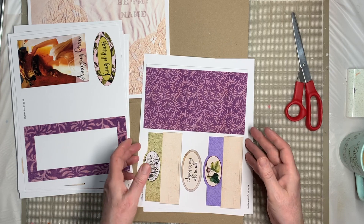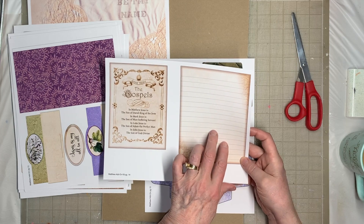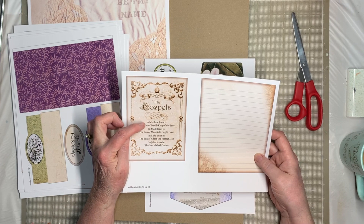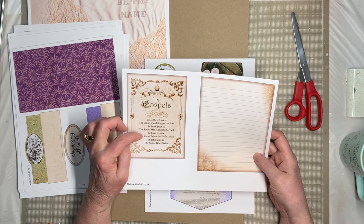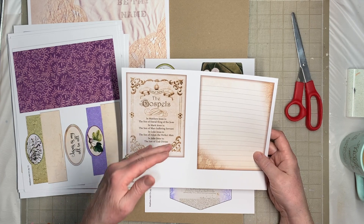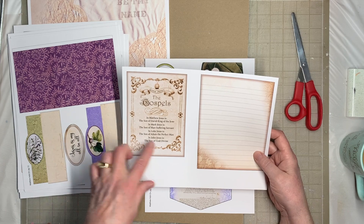Here is a decorated journal card you can write on. Then there's a card about the Gospels — and this is going to be in all four journals. It explains that in Matthew, Jesus is the Son of David, the King of the Jews; in Mark, Jesus is the Son of Man, suffering servant; in Luke, Jesus is the Son of Adam, the perfect man; and in John, Jesus is the Son of God, divine. So these four Gospels present a different facet of Jesus.